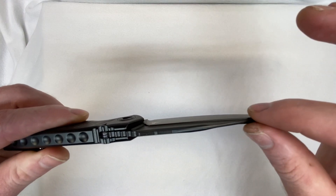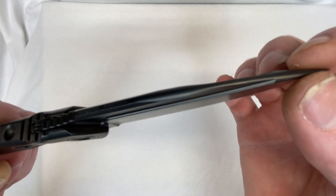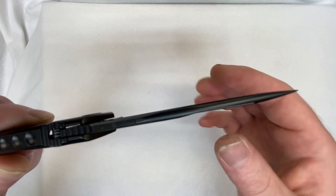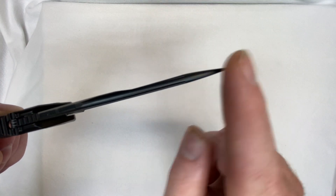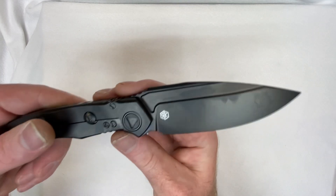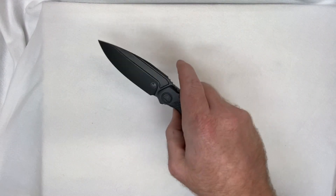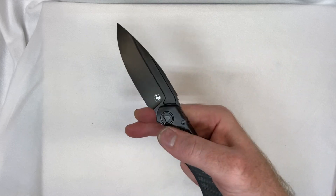Look at how that swedge comes in — you got the fullers, and see how the tip right here from this point forward is crowned so nice. Nice acute tip on this thing. This DLC coating is fire — definitely slight fingerprinting but it is definitely fire.